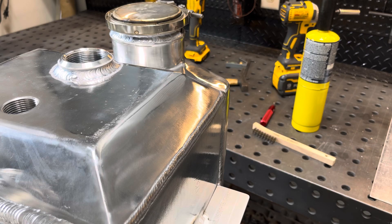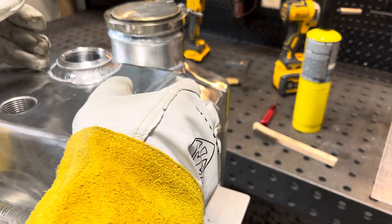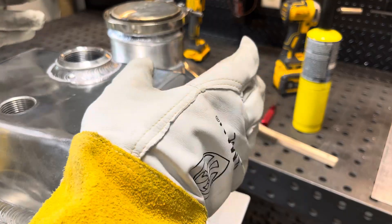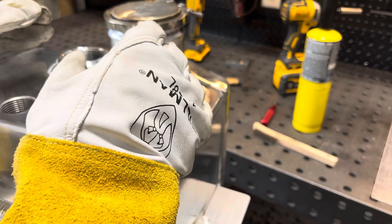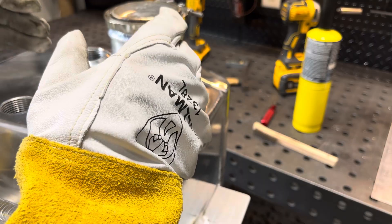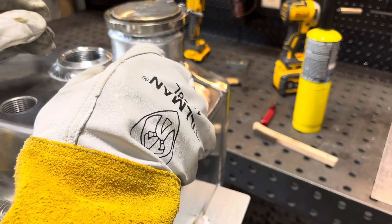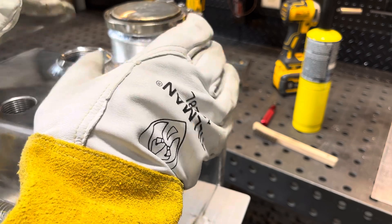Something else I wanted to touch on: I used to use an Everlast machine and arc starts were never real good on it. This Prime Weld machine, as you guys can tell in the videos, it starts so good. You hit the pedal and you're welding — no hesitation, no fluttering. It just goes.